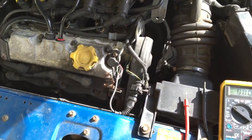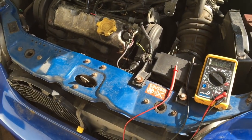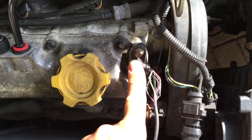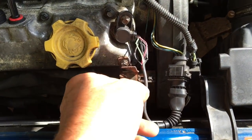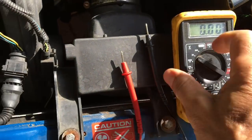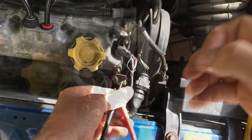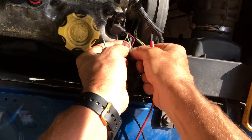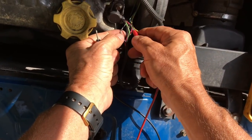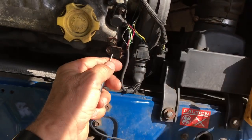This is an MG ZS with a KV6 engine. It uses a hall-type cam sensor, which is this little job here. You can test it using a multimeter on the volts scale, and you need to shave a bit of insulation off the wires. There are three wires going to the hall sensor: black, red, and green.